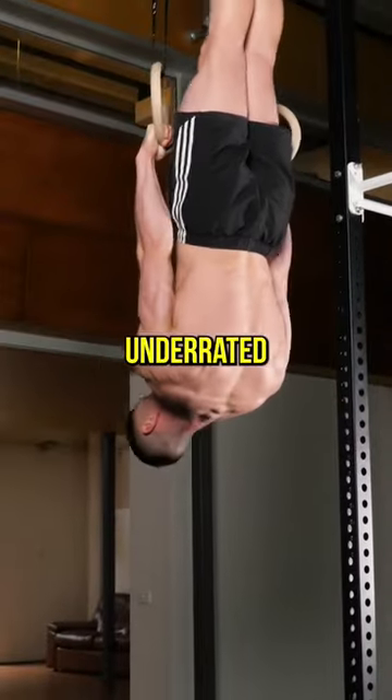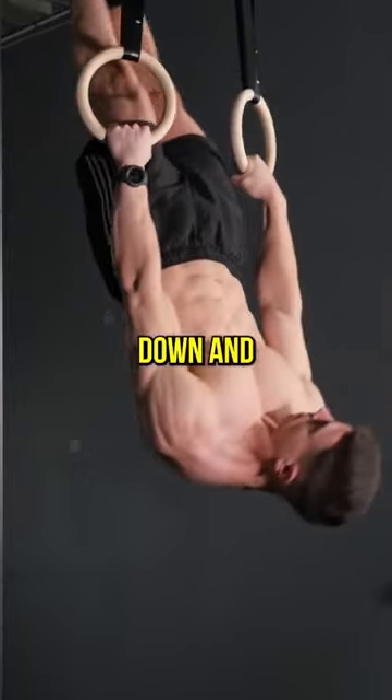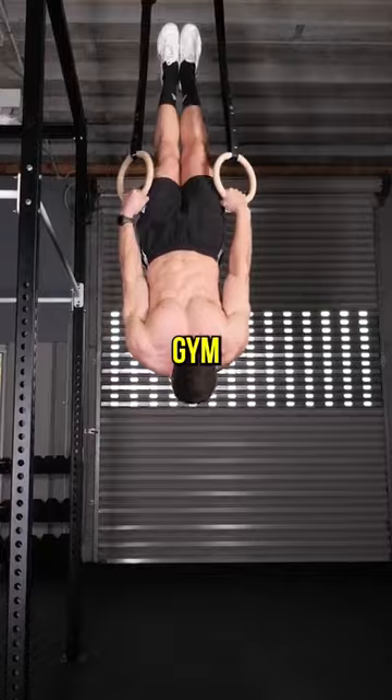Front lever pulls are underrated. Always keep locked elbows and pinch your shoulder blades down and back. This exercise is the bodyweight version of pull downs at the gym.